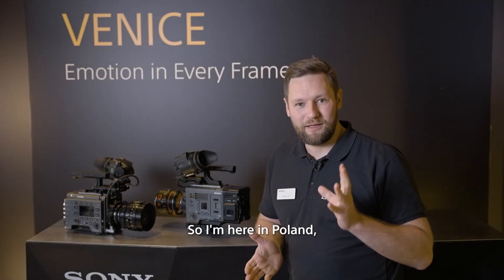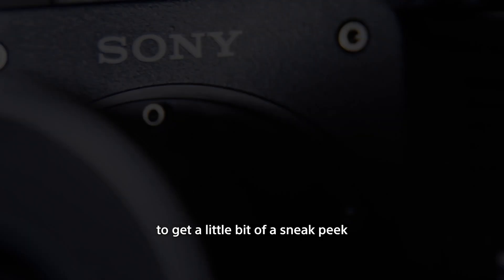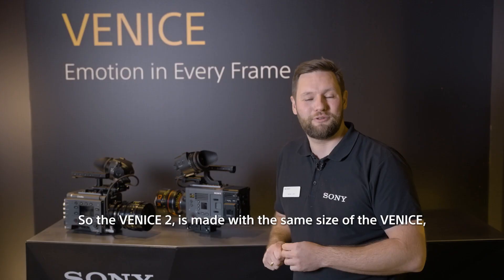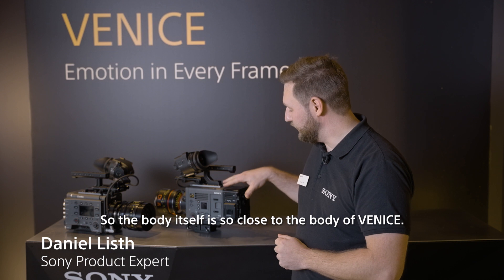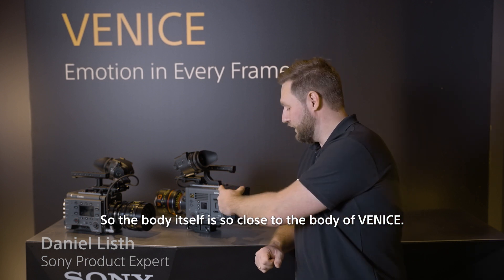Hey guys, I'm here in Berlin and I just wanted to give you a sneak peek. The Venice 2 is made with the same size as the Venice 1, but with just some tiny changes. The body itself is so close to the body of the Venice 1.